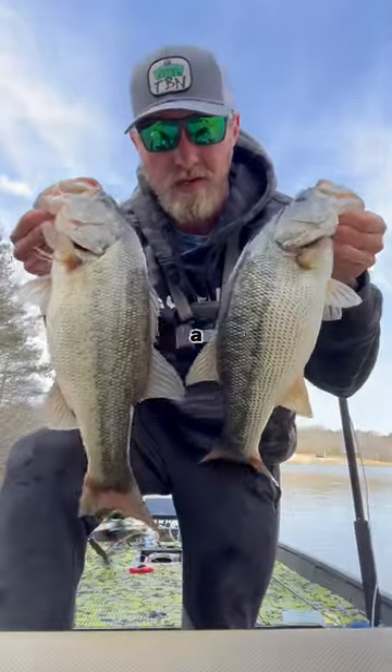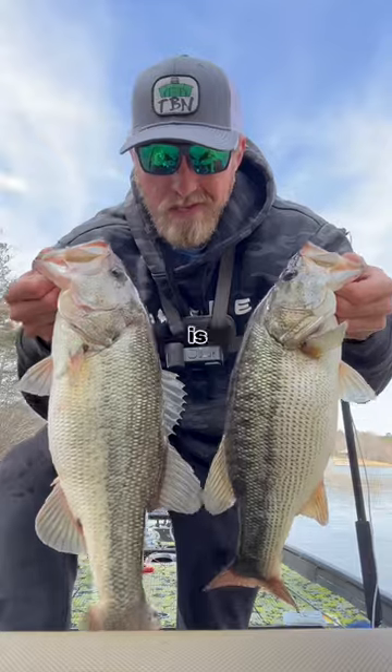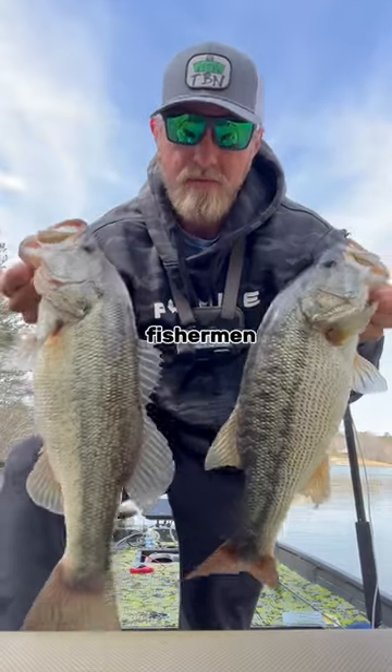I'm going to show you guys how to tell the difference between a largemouth and a spotted bass. I have one of each here, and in general it's pretty easy to tell, but newer fishermen have a harder time.